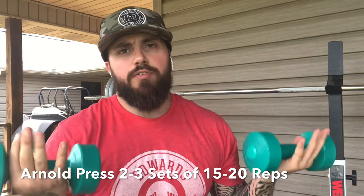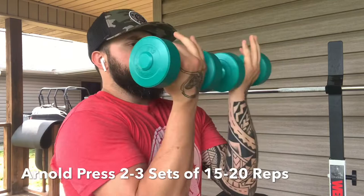Exercise number two. We've warmed up and created a new range of motion by activating the muscles and opening up the chest. There is no point in stretching unless you strengthen that new range of motion — repeat that and think about it. There is no point in stretching unless you strengthen that new range of motion. So now we're going to do an Arnold press.